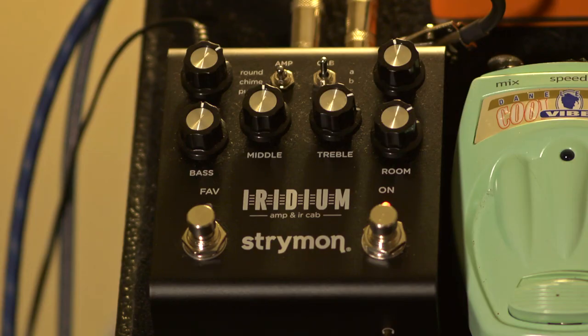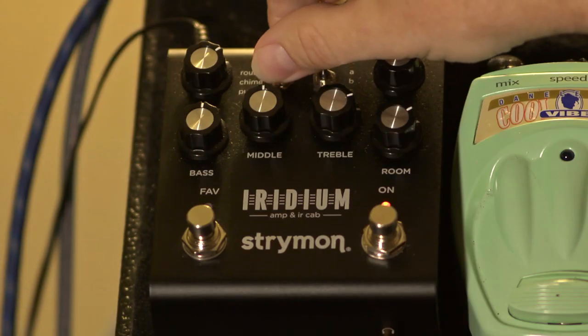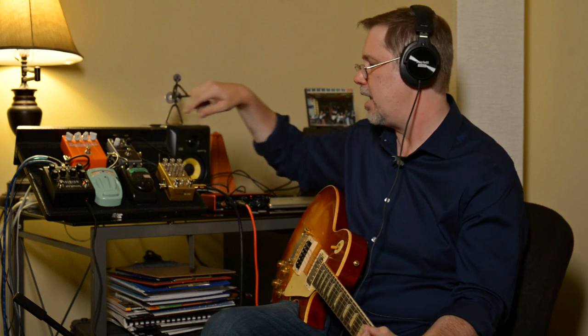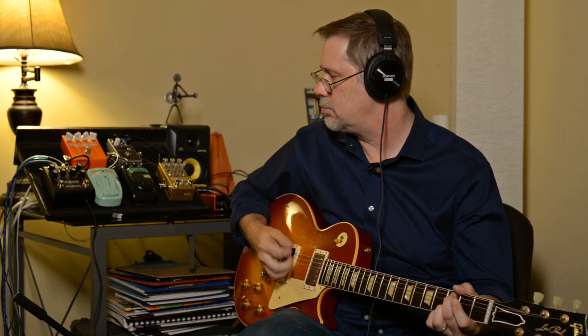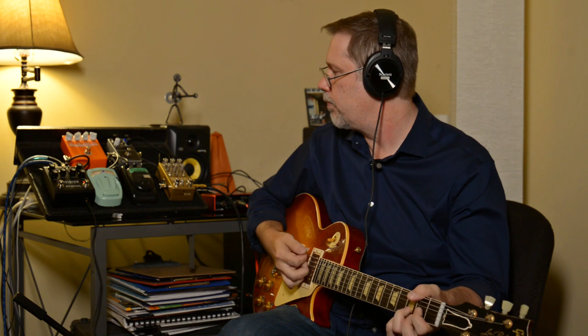I'm going to go back to the Fender-ish channel and start plugging in some of my pedals — some are fairly pricey, one I got for about 25 bucks way back in the day. These were all just ones I had laying around; this is not my main pedalboard. Let's start by throwing the compressor in, and a little bit of echo or delay.